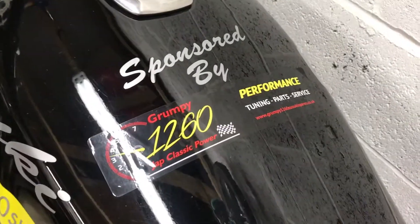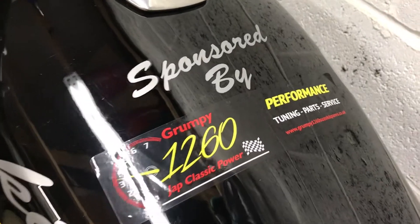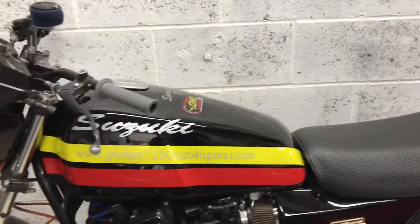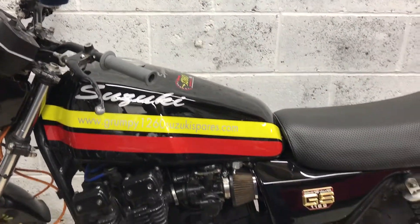We're going to be leaning on these guys quite heavily — the guys over at Grumpy 1260, who specialise in a lot of this stuff. Funnily enough, that's where a lot of the parts came from originally.